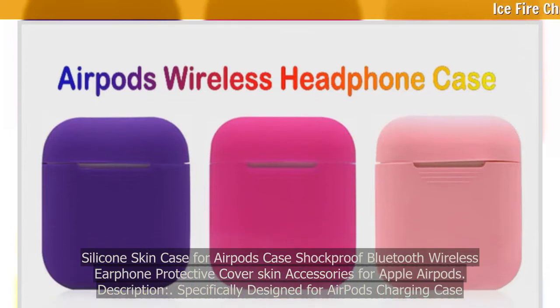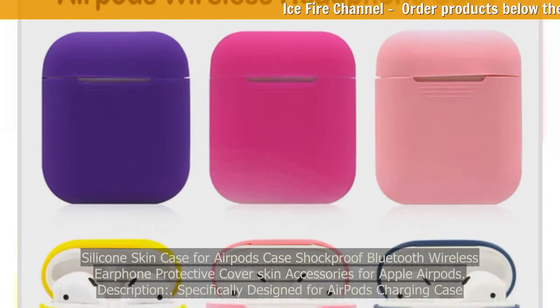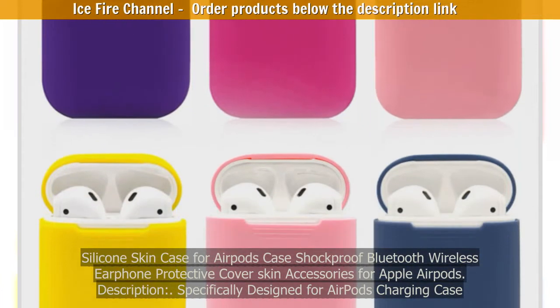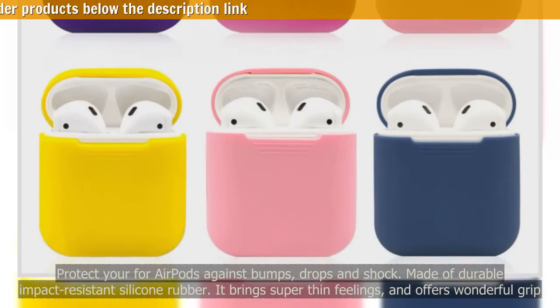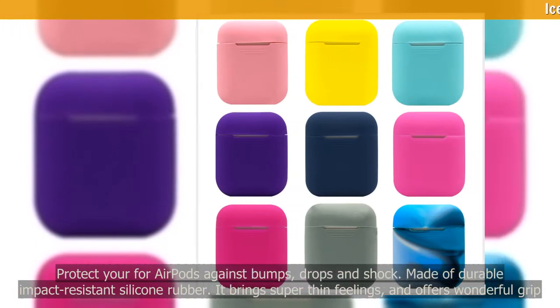Silicone skin case for AirPods — shockproof, Bluetooth wireless earphone protective cover and skin accessories for Apple AirPods. Specifically designed for the AirPods charging case to protect your AirPods against bumps, drops, and shock. Made of durable, impact-resistant silicone rubber.